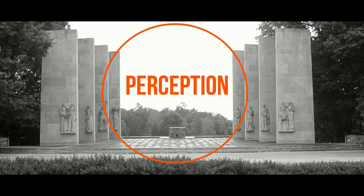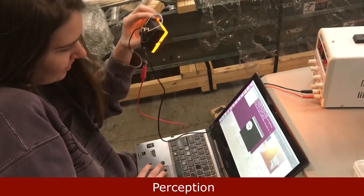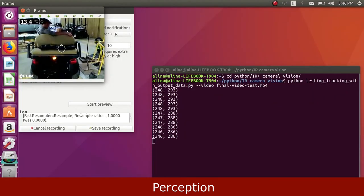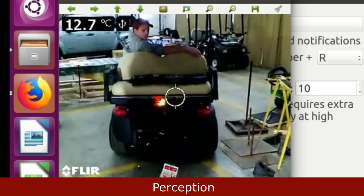Now onto perception. We are using a LiDAR sensor to measure distance and an IR camera to determine turning of the golf carts. Here's Alina holding the beacon. As she moves it around, you can see that the camera detects it because it sees it moving. Now trying this in real life, we have the beacon on the golf cart. We can see the red dot is following the beacon, meaning that the camera can accurately find it.